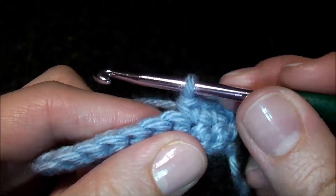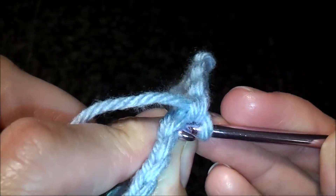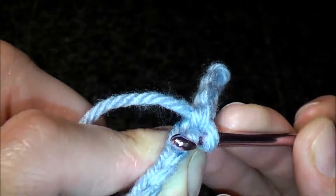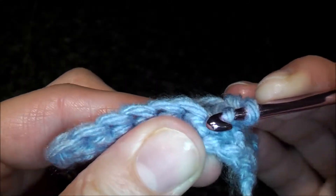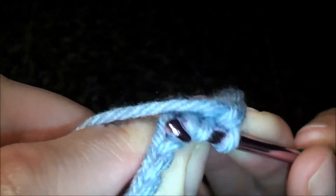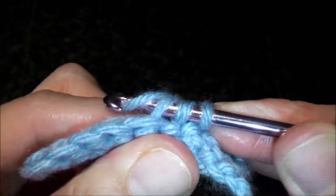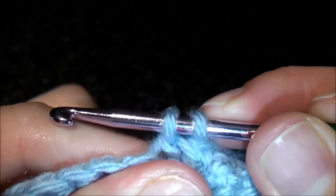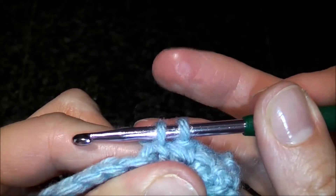To do an invisible single crochet decrease, you will insert your hook through the front loop only of the first stitch. Now you're going to insert your hook through the front loop only of the next stitch. Now you're going to do a yarn over and pull through those two loops here, and make it tight. Now you have two loops on the hook.